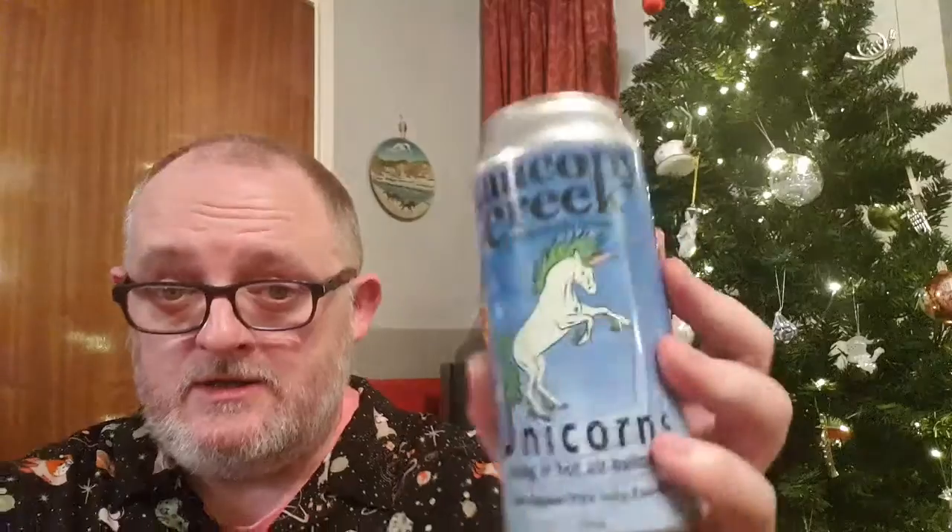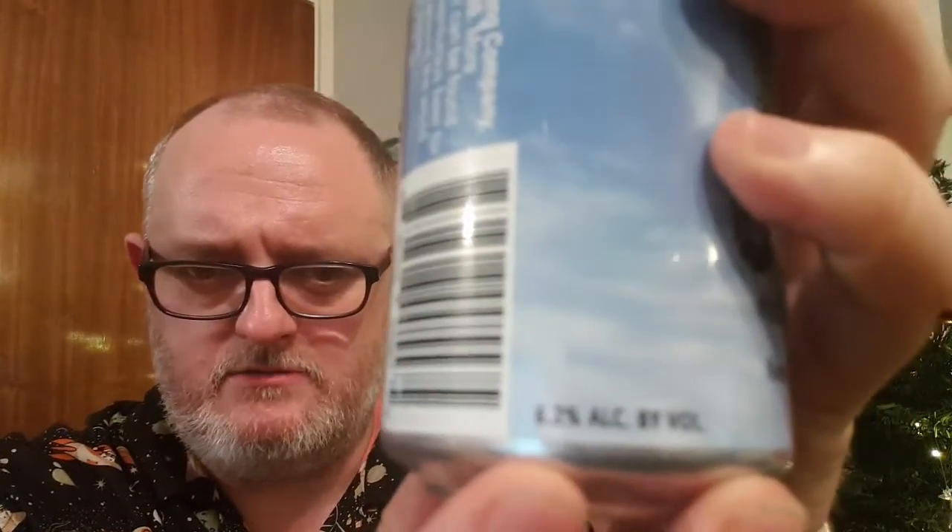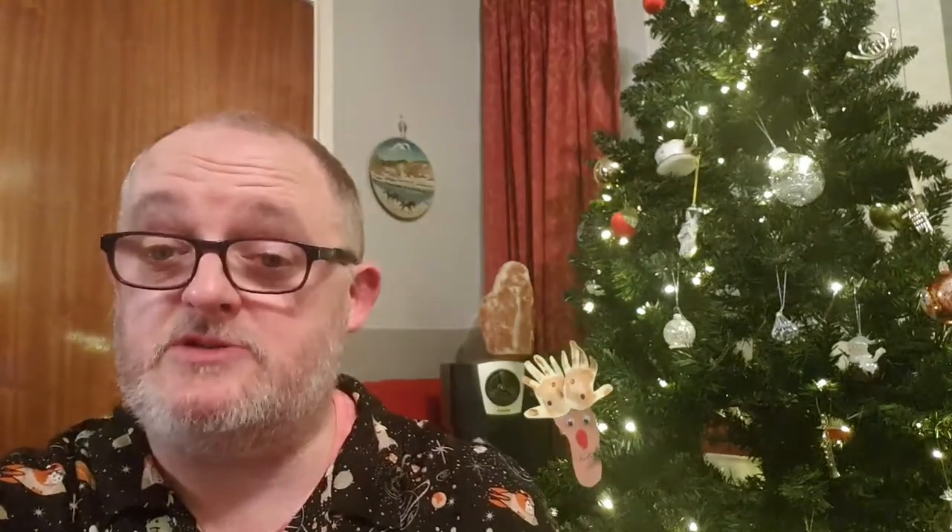This is going to be another Saucony Creek beer. I love a bit of Saucony Creek. This one is one of the Unicorn Series — this is Unicorns Riding in Hot Air Balloons. It is a New England style India Pale Ale. This weighs in at a massive 6.2%. The best before on this one is September 2020. So, without further ado, let's pop it off.